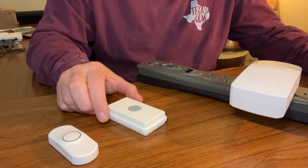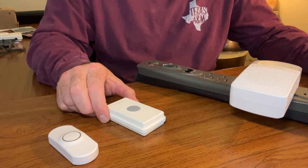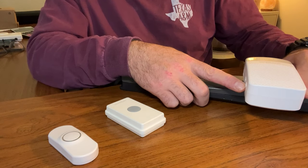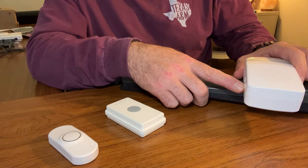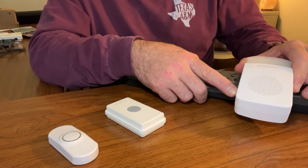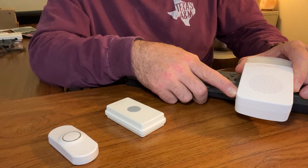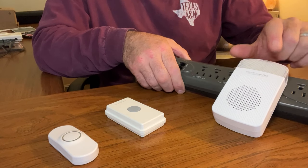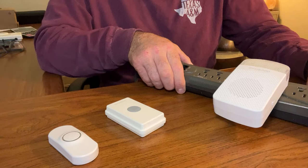I don't have any other transmitters to program, so I'm done. I'm going to hold down the mode button — the lower button on the side — until I hear that short tone again. You notice the red LED stopped flashing and you heard that short tone. That means it's out of programming mode.